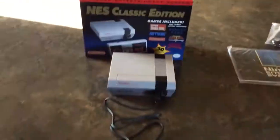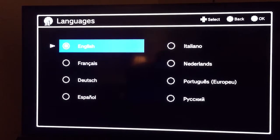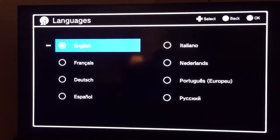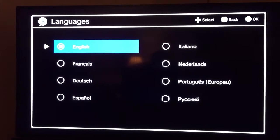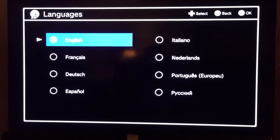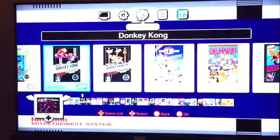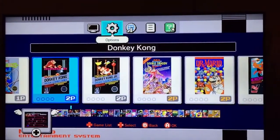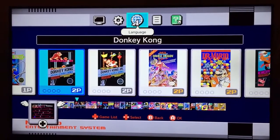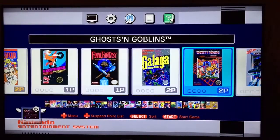I got it hooked up. I plugged my USB cable directly into my TV rather than using the power adapter and plugging it into the wall. Then I plugged my HDMI cable right into the TV. It brings you right to language after you press the power button, and then you select your language. You got some options up above here — display options, that's all cool. And then you go down and here's all the games. Pretty awesome.